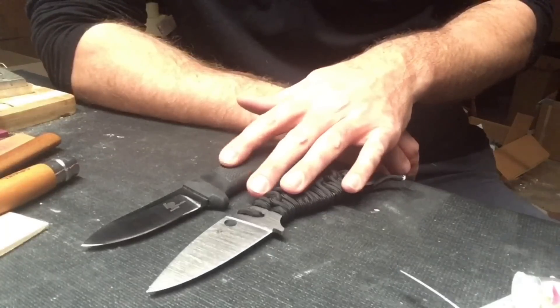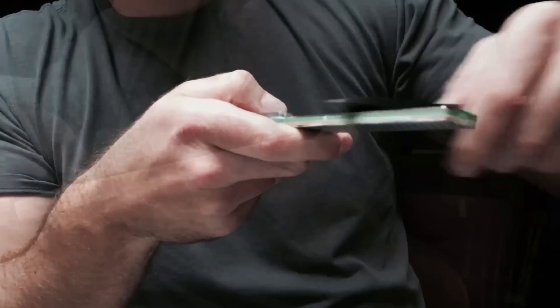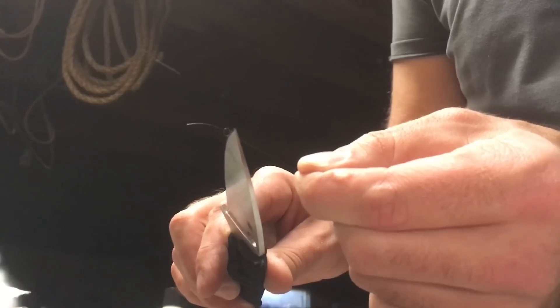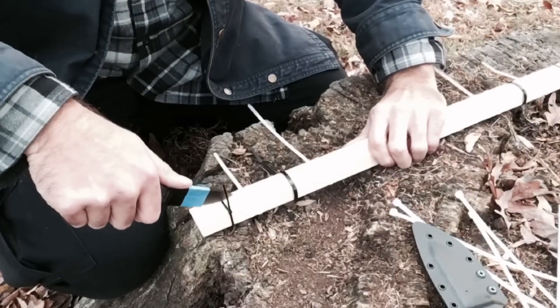As far as the sharpening goes, it was diamond — using the DMT Dia-Folds — and ceramic from Spyderco, and then a series of strops stopping at quarter micron. I took the knives to the point where they were both hair-whittling sharp, and then started in on the cutting.